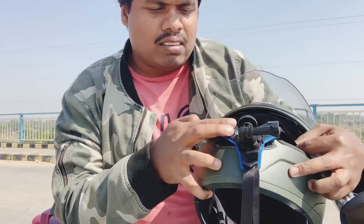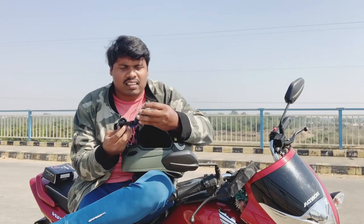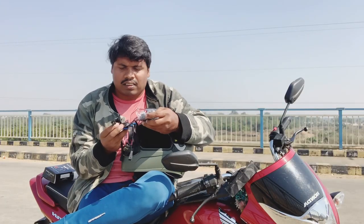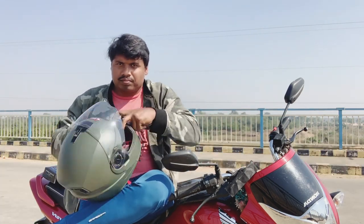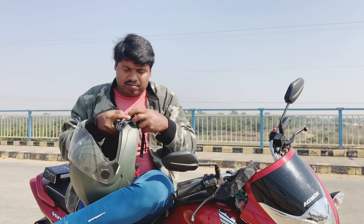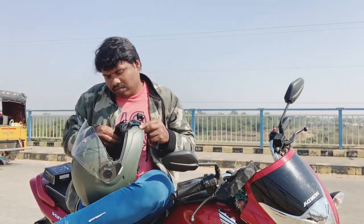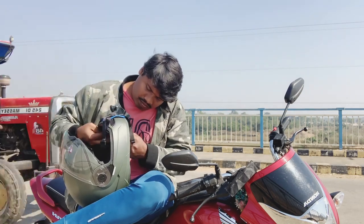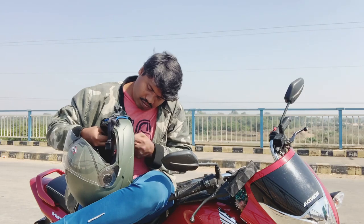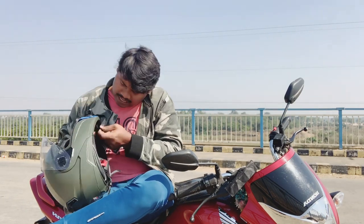There is a helmet — we have a helmet. So let's try one clip.